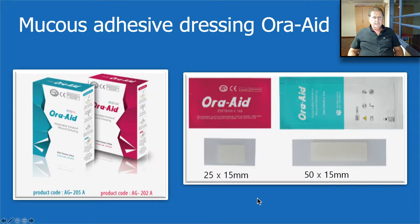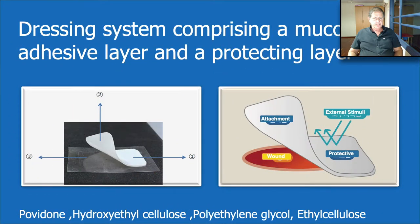So what is Oraid? Oraid is a mucous adhesive dressing which comes in two sizes: 25 by 15 millimeters, which we use in most of our cases, and 50 by 50 millimeters, which we use for large periodontal surgeries instead of Covag. The dressing system comprises a mucous adhesive layer and a protective layer. The band comes on a transparent layer — the inner layer is the mucous adhesive layer and the outer layer is the protective layer.